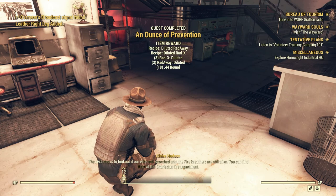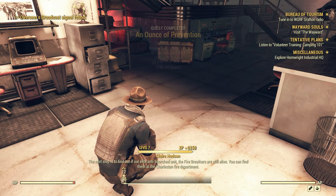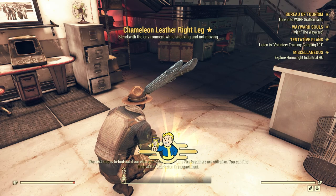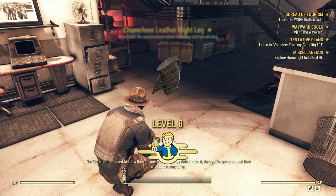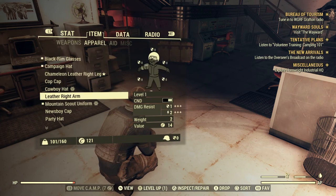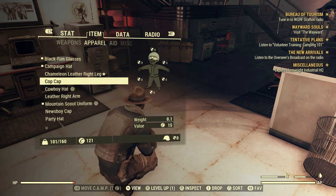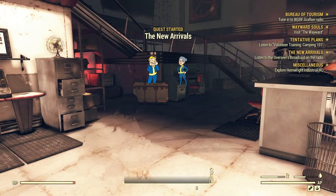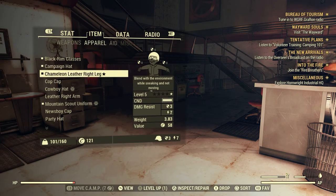The holotape reads: 'It means you must have completed my work and inoculated them. The next step — find out if our anti-scorching units, the Fire Breathers, are still alive. You can find them at the Charleston Fire Department. The Fire Breathers need to know the vaccine is ready. If they didn't make it, you're going to need their weapons to stay alive.' Okay, so I just leveled up — let's do that really fast.